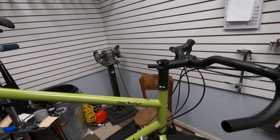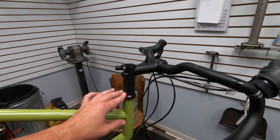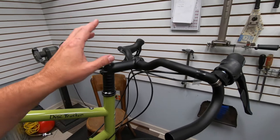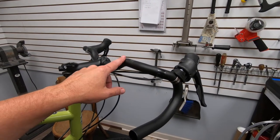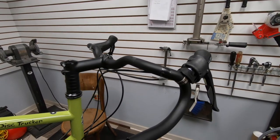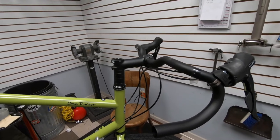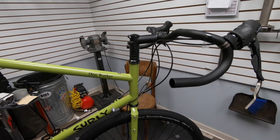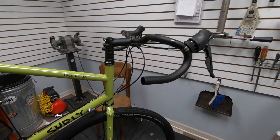They sent six spacers with the headset and that puts the top of this stem above the saddle, so I'm happy with that — that's all good.